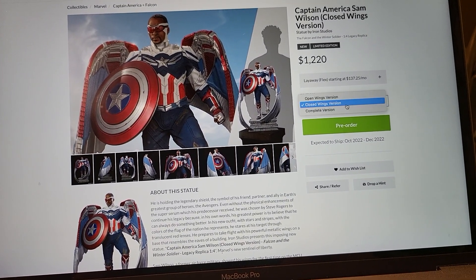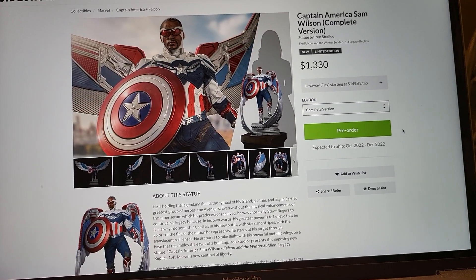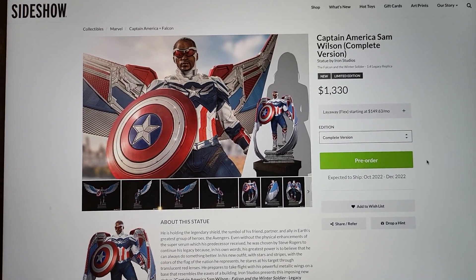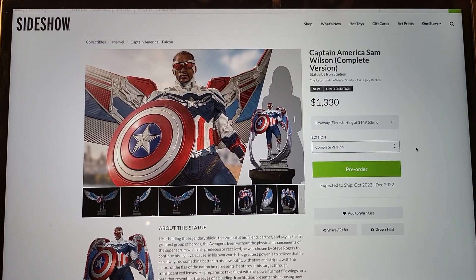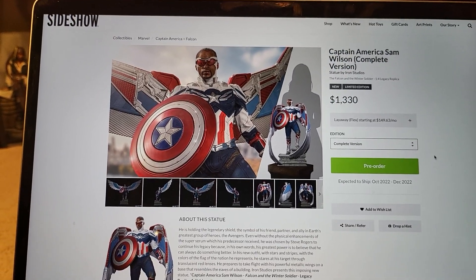Closed wings is $1,220. Open is $1,220. So if you're going to buy this, just go for the complete — you're getting two sets of wings and it's only $110 more. I don't know why anyone would even buy an open or closed individually. Even if you're not going to display it, spend the extra $110 because it's going to have better resale value.